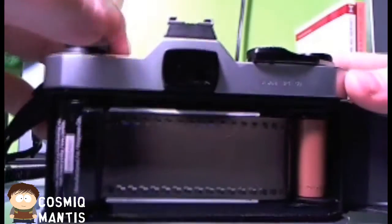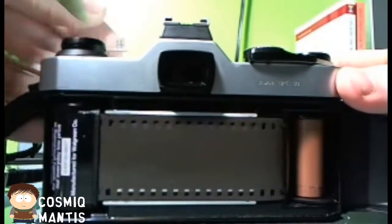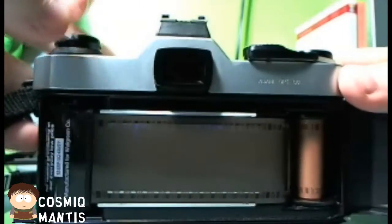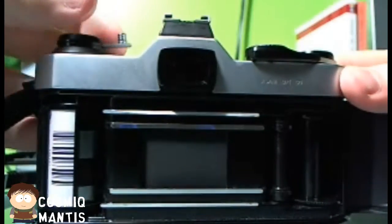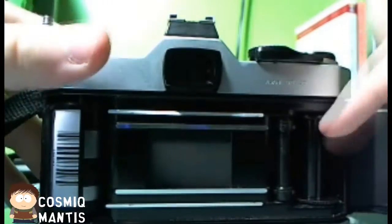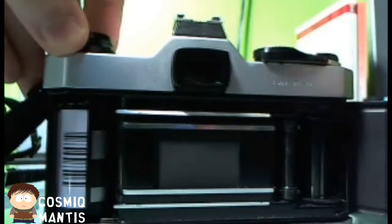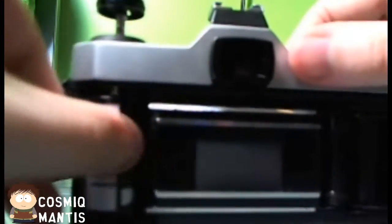Once you've reached the end of rewinding your film, you'll actually be able to sense when it's done. We've rewound it all — you'll actually be able to hear when it releases on the right side. Now we're just gonna take out our film. We're gonna open it up, take out the film, lift the left spool all the way up. There you have it — that's how you unload a 35 millimeter camera.